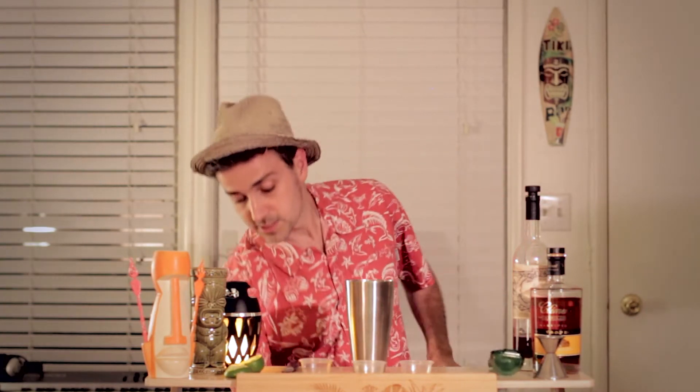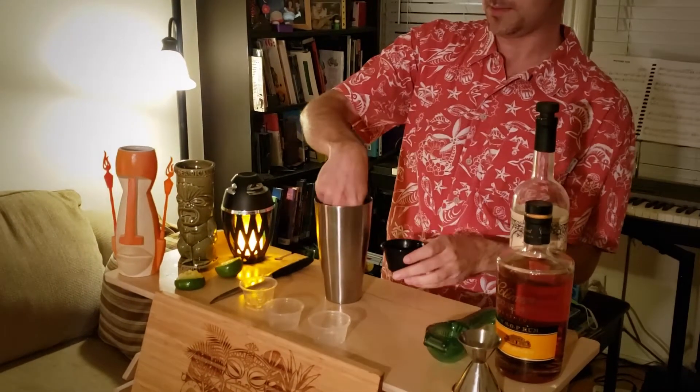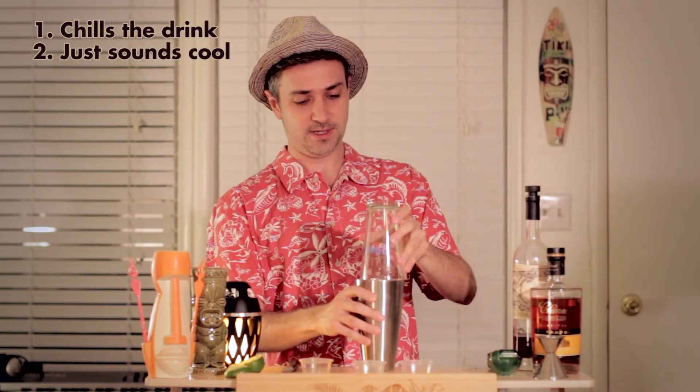Let's give it a good shake. For shaking, I usually recommend sticking some ice cubes in there. This just helps cool the drink down as you're shaking it, and it also just sounds cool.